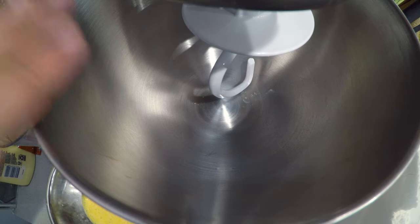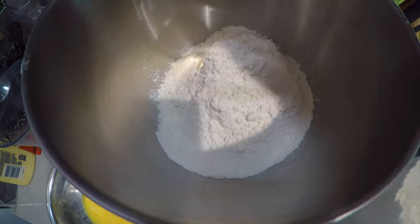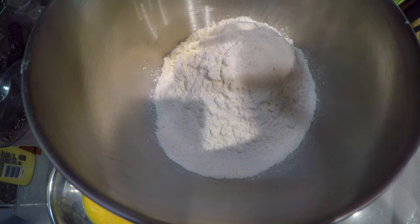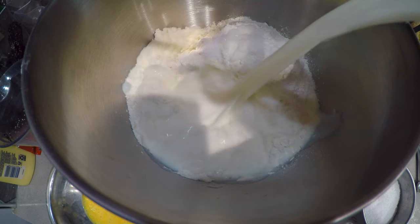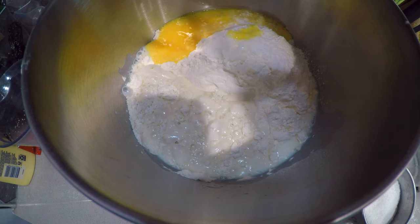While we wait for the yeast to wake up from their cryogenic sleep — at least that's how I think it works — let's work on the dry ingredients. Grab a stand mixer with the hook attachment and add four cups of all-purpose flour, then two and a half teaspoons of salt, three quarters cup of milk, and one beaten egg. Now add our water-yeast mixture.